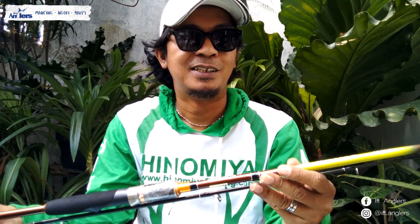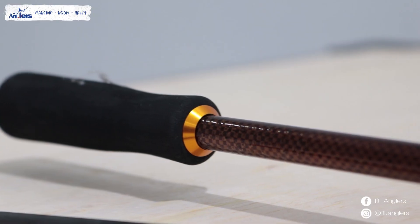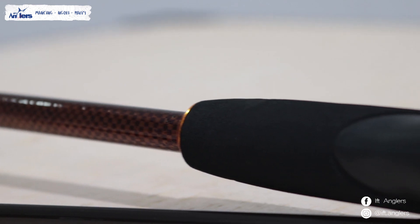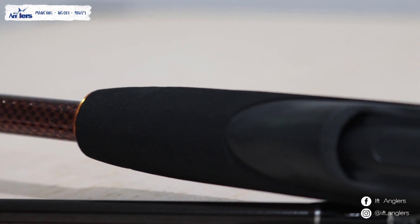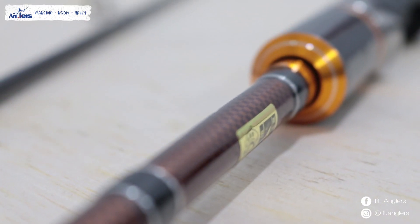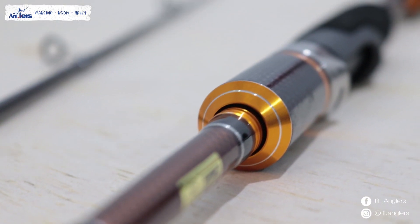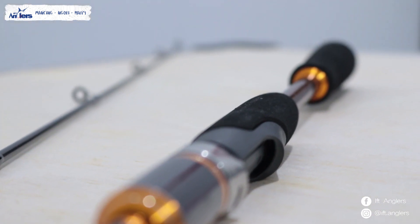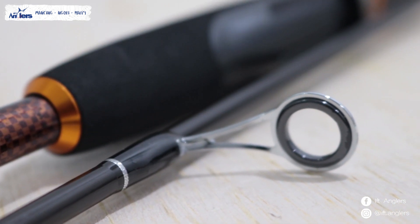Ini sebenarnya hampir sama seperti Joran Hinomia Mercury. Yang membedakan, kalau gue lihat, ini mungkin dari segi bat ya, model batnya. Jadi kalau Mercury itu batnya polos, sedangkan kalau Jupiter ini sudah memakai Japanese style. Jadi batnya modelnya, untuk real shift sama seperti Hinomia Mercury. Dari segi warna juga nggak beda jauh ya.